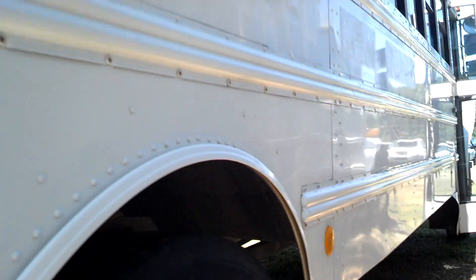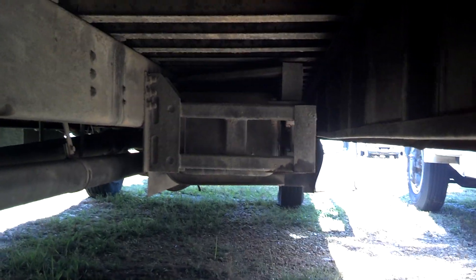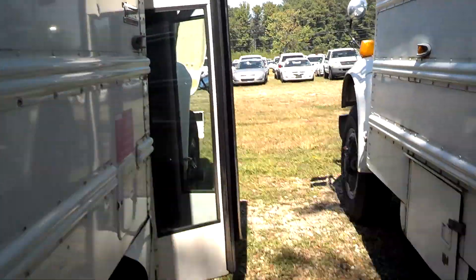Looks very good. That exhaust hanger — I thought it was kind of loose. Horn marks! It looks really good. There's the crossmember shackle hanger. The eye shaft looks pretty good — it's not rusty. It's very minimal rust on the bottom.